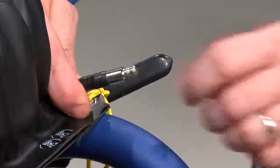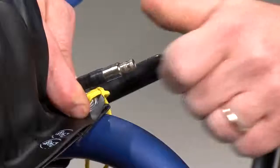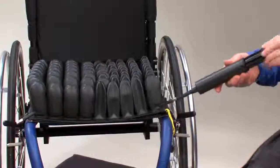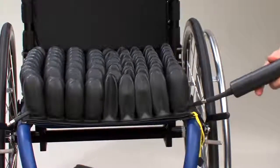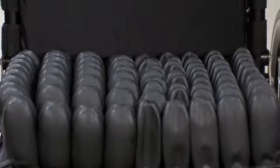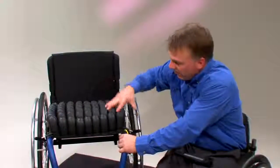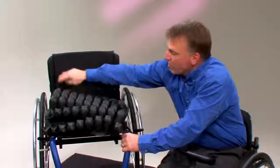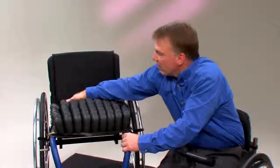To adjust the dual compartment cushions, follow the previous stated instructions pertaining to multi-valve cushions. To maximize the positioning benefits for individuals with pelvic obliquity, the side with the deepest and lowest bony prominence must be adjusted first. Dual compartments may be used for side-to-side or front-to-back positioning. For those who use front-to-back positioning, adjust the rear section first. Once both adjustments are made, recheck each compartment to ensure proper adjustment.